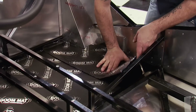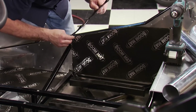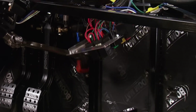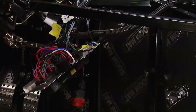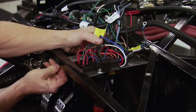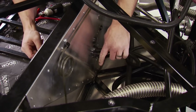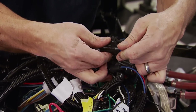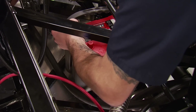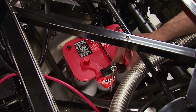Boom Mat is placed on all the interior panels — it has an adhesive backing and can be easily trimmed with a razor knife. It will eliminate road noise, engine noise, and vibrations. Factory 5 supplies the fuse block and chassis harness; the block mounts in the driver's compartment for easy access. This is the same one used in their MK4 and the 33 Hot Rod — it's OEM quality with weather pack connectors going to all the components. To power the electrical system, an Optima Red Top battery is being mounted with 720 cold-cranking amps.